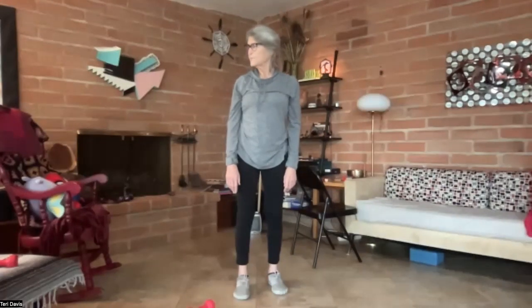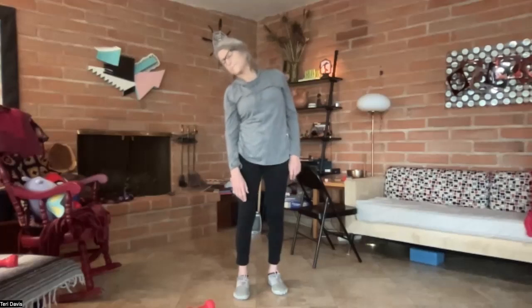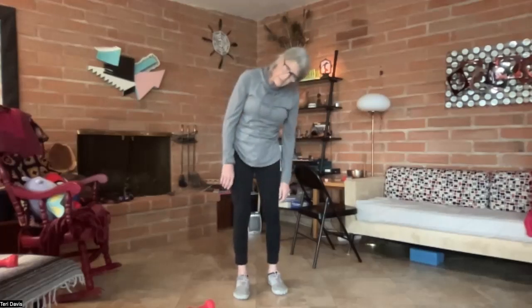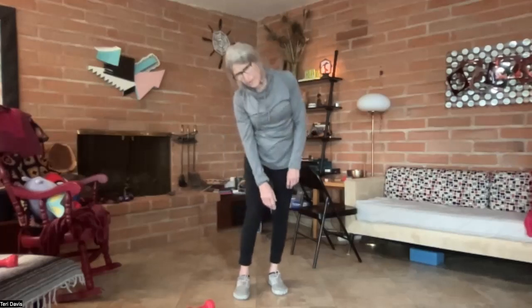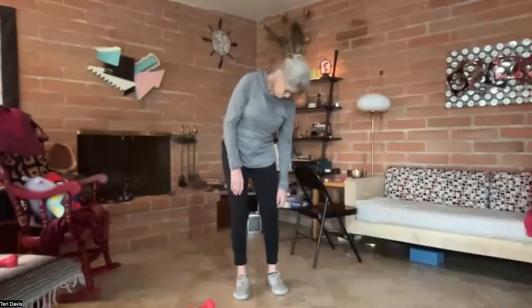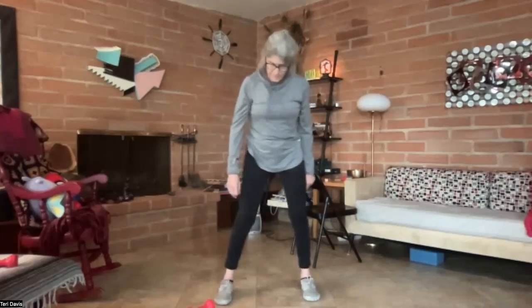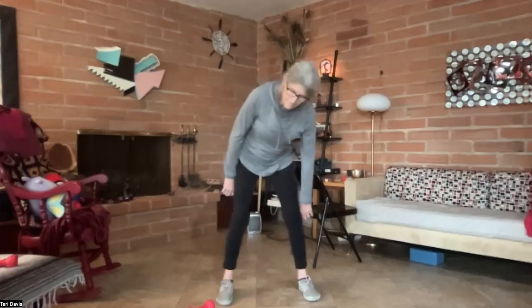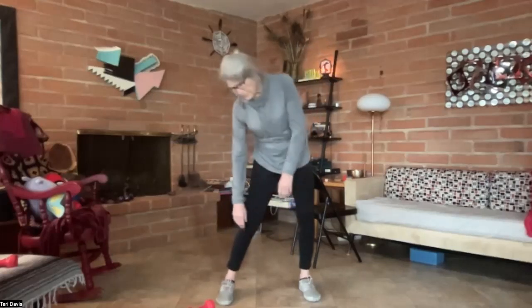Moving the head up and down, swiveling side to side, then circling the head — exaggerating that if you're comfortable with it. The shoulders move going in the opposite direction. Then with a little bit of a wider stance, big circles with the hips, and if you'd like, exaggerating this — the shoulders will move. Go in the other direction, just feeling into the body right here.